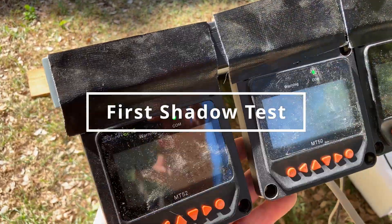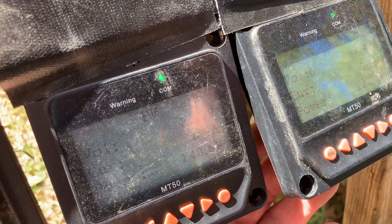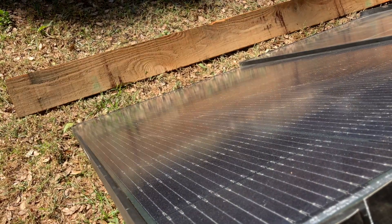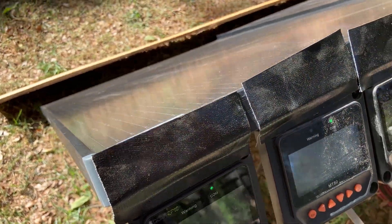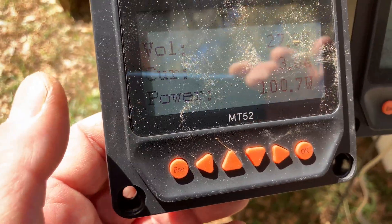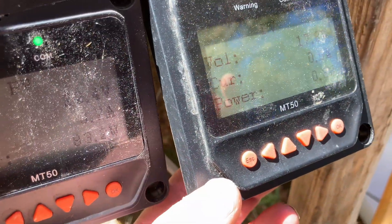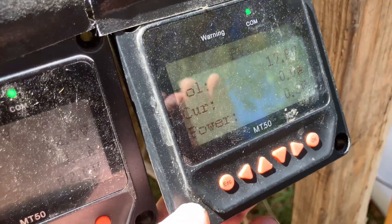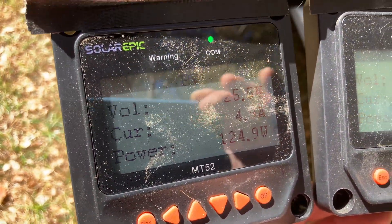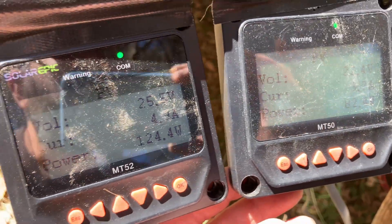Now we're doing shadow tests. Renogy's at 149, the middle one's at 148, and the far one is at 121. My assistant is placing a board all the way across the bottom of all three panels. The Renogy dropped down to 101, the middle one dropped way down to 82, and the standard one dropped to essentially nothing. So you can see the difference: the Renogy is at 124 while the middle one — which also has shadow technology — dropped way down to 82. Big difference.